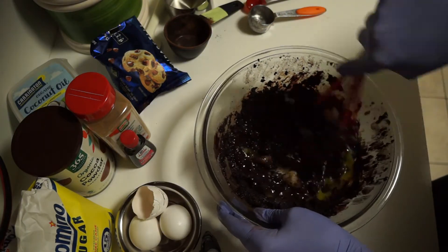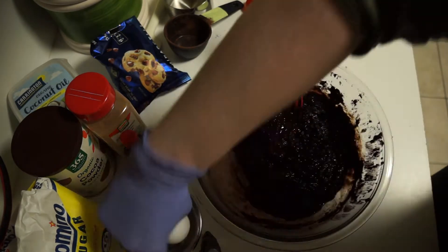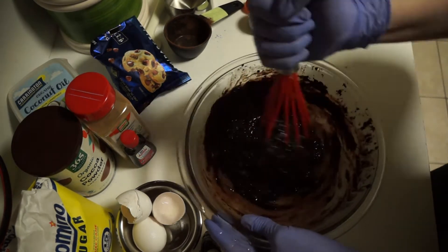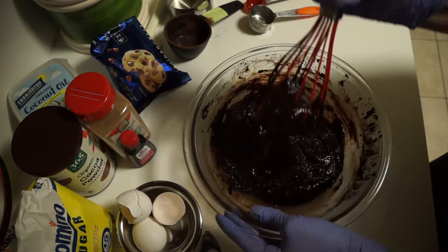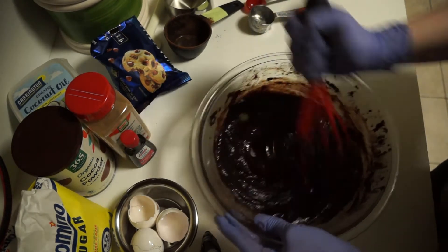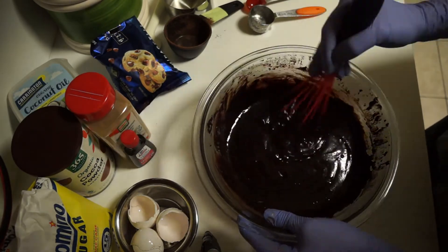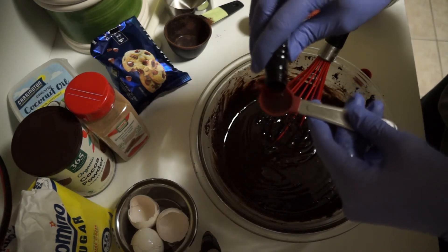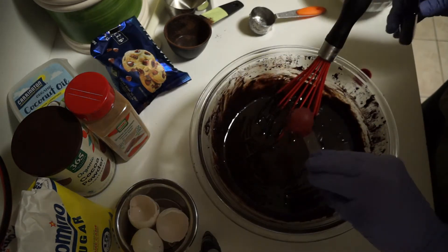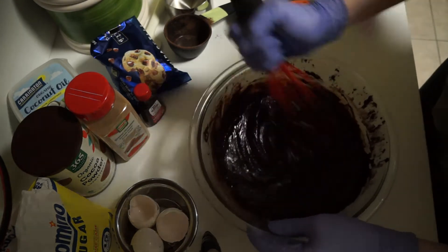Now we begin adding the eggs. This is an important step as it helps to integrate the brownie into batter form. Add the eggs one at a time and make sure each is blended in very well before adding the next one. You can now see we have a very smooth batter. Add two teaspoons of vanilla extract and mix. This is the last opportunity to mix the liquid batter thoroughly before adding the dry ingredients, so give it your all.